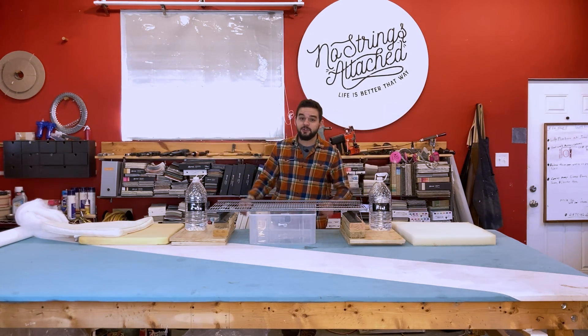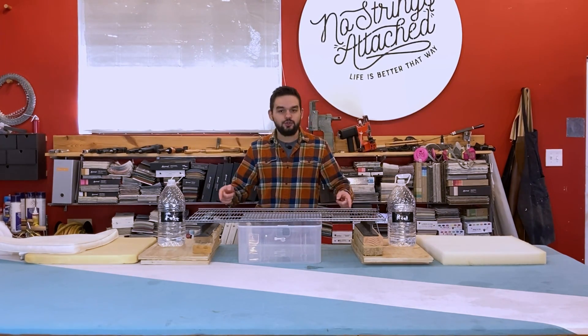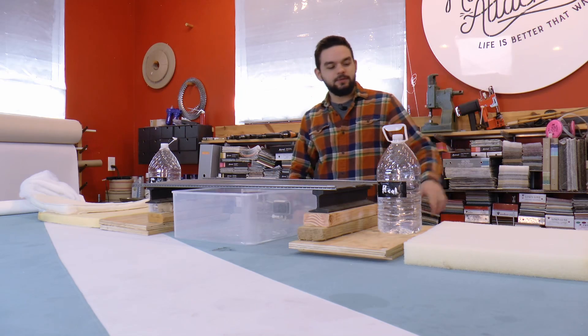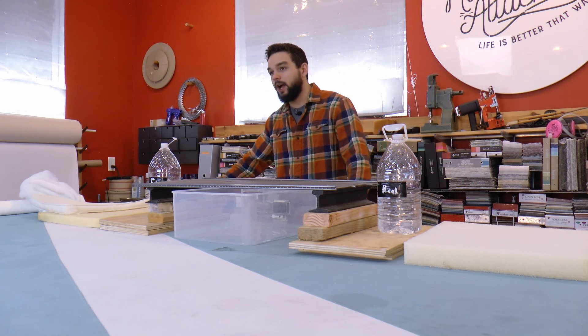Hey guys and welcome back to another episode of UC Solutions. Today I'm going to be using this strange contraption to show you the difference between outdoor foam and the foam that you receive in your outdoor cushions.